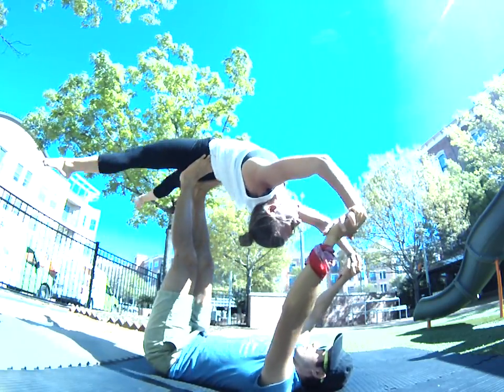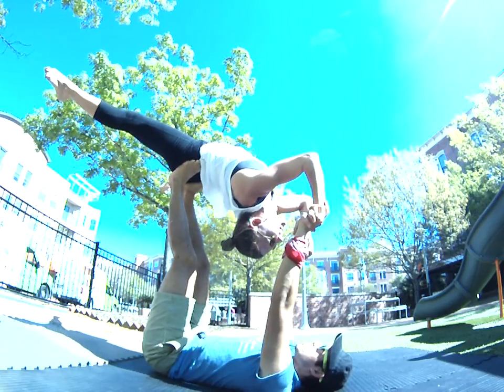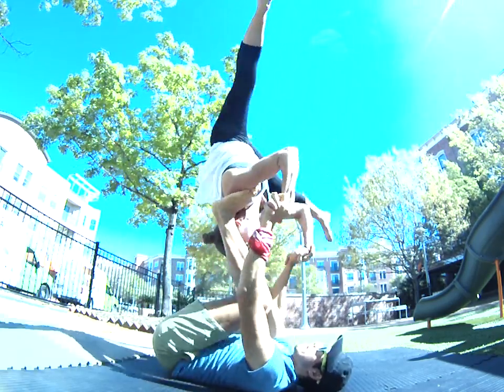Straight straddle — we'll lift it up, we'll lift it up just slightly, the legs, so there's less on your back. Right there. One, two, swing. One, two, swing. That's it.